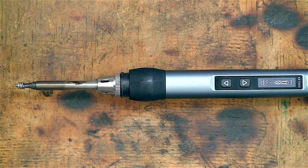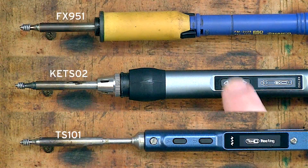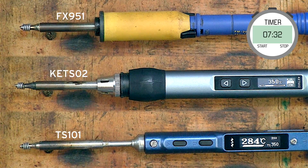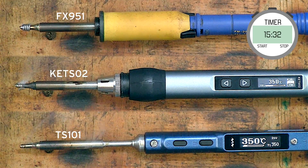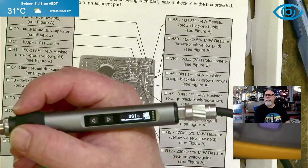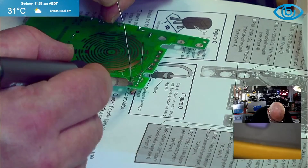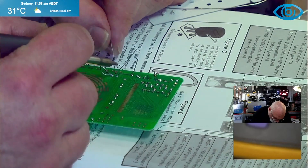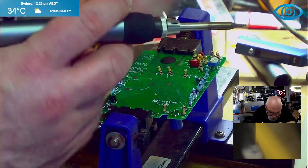The next thing I'll do is time how long it takes for the irons to get up to temp. There is some misreporting of the actual temperature on the iron's display, so I'm going to measure how long it takes to melt a little coil of solder on the tip. The TS101 melts first at 9 seconds, but only by a whisker compared to the KETS O2 at 12 seconds. The Hakko FX951 brings up the rear at 20 seconds. I used the KETS O2 during one of my live streams, and after a couple of hours of use the hand grip got quite warm, but not uncomfortably so — no problems or issues at all, and it performed beautifully. I did check whether it was possible to swap tips while the iron was hot, and the short answer is no — not without pliers or something to protect your fingers. This is a bit of a fail for me, but for most people it's not a big deal.